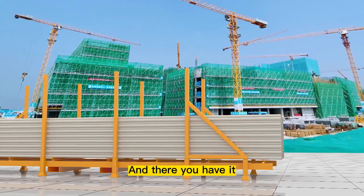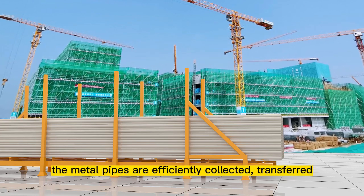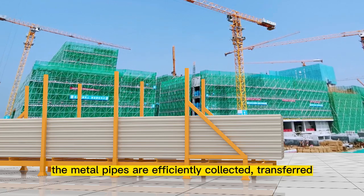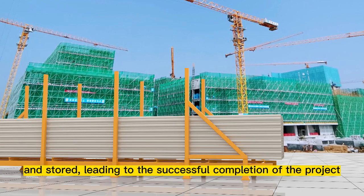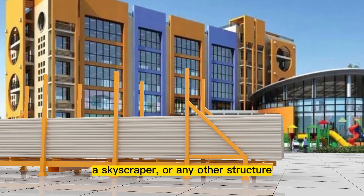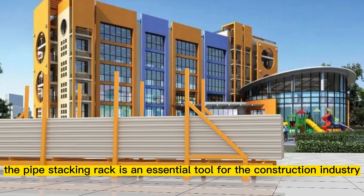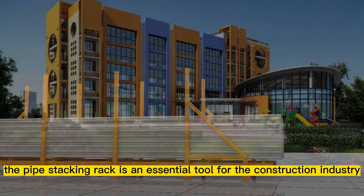And there you have it. With the help of the pipe stacking rack, the metal pipes are efficiently collected, transferred, and stored, leading to the successful completion of the project. Whether it's a bridge, a skyscraper, or any other structure, the pipe stacking rack is an essential tool for the construction industry.